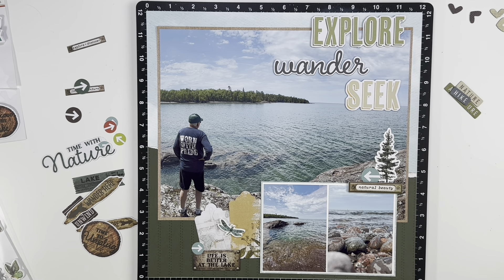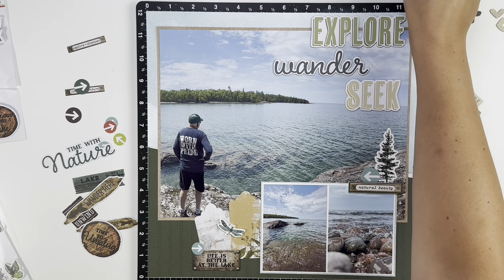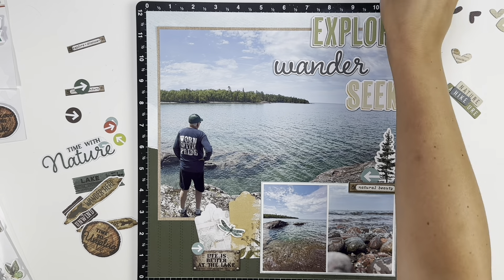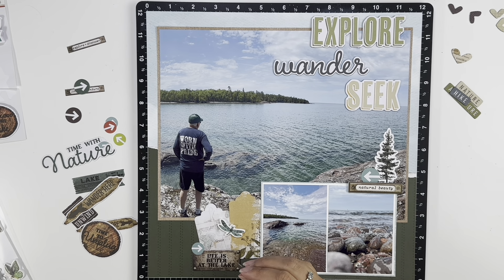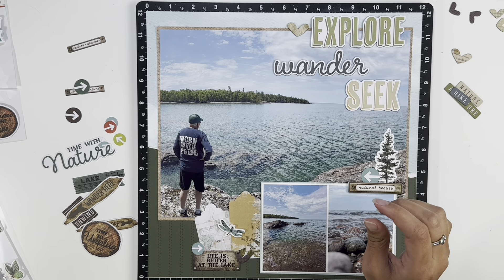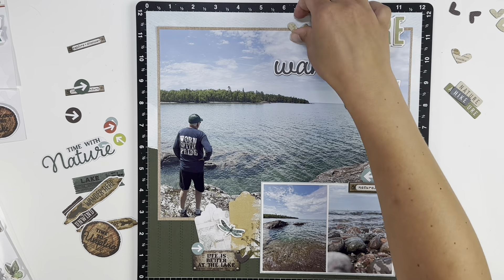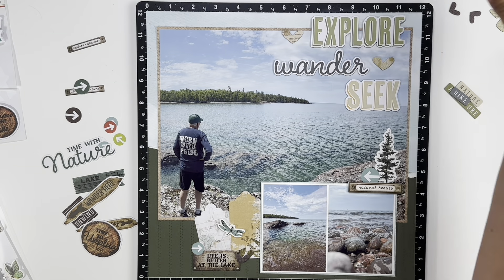For journaling on this layout, I'm not sure if I will or not. I do plan on doing another two-page layout this month of the same trip with more family photos, so I might make sure to leave some journaling on that page and have that page first, then have this one afterwards, so the journaling kind of includes this layout as well.